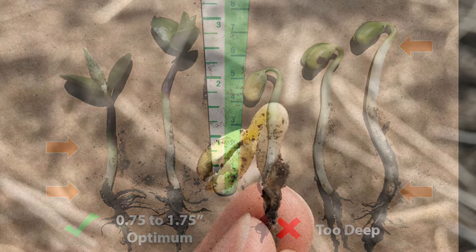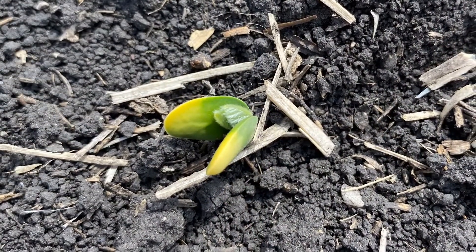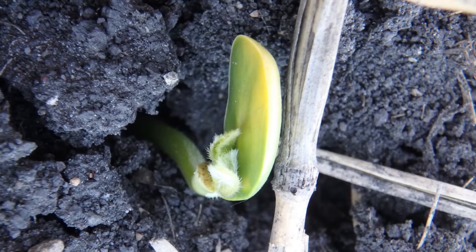Symptoms of deep seeding may be an elongated hypocotyl arch, a swollen hypocotyl, yellow cotyledons below or above ground, or the loss of cotyledons, which can contribute to yield loss.